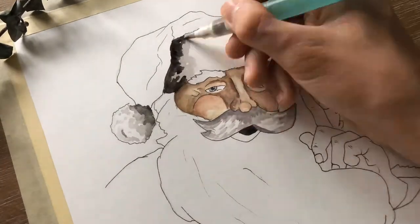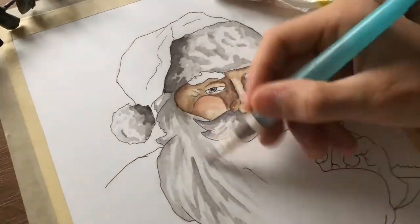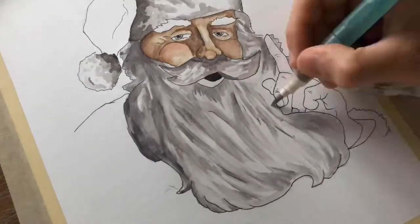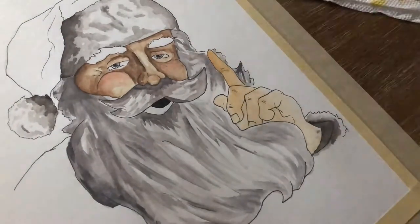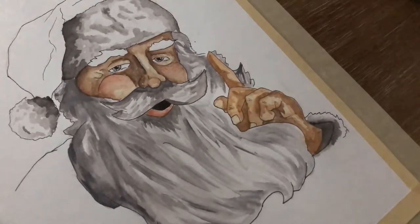There were also some situations in which I needed to kind of erase the colors, making them less intense — especially in the facial area. I've done that by adding plain water on the spot I wanted to erase, and then lightly brushing it off with a paper towel. The water rehumidifies the dry paint, so when you brush it off with the paper towel, the paint just comes off the paper.